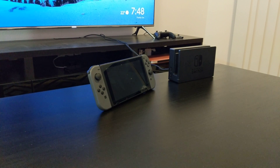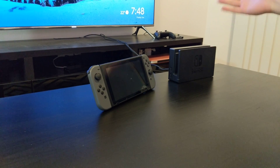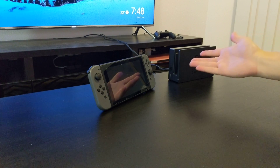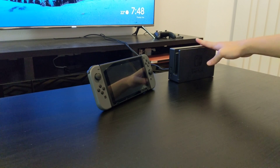Hi everyone, so today I'm going to talk about Switch docks. We're all familiar with the original dock that came with the Switch. It's large, it's chunky, it works well if it sits next to your TV and you don't move it. But we know the Switch is a portable machine and we like to take it to other people's places, your friend's house. Taking this thing around is really cumbersome and you really don't want to do it.